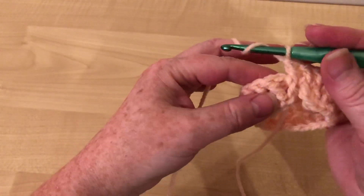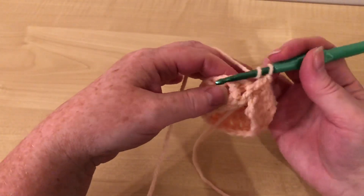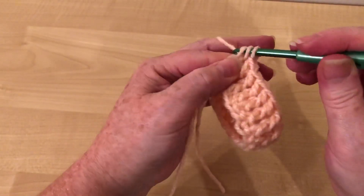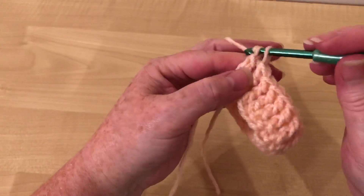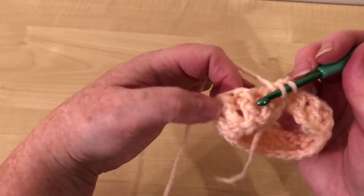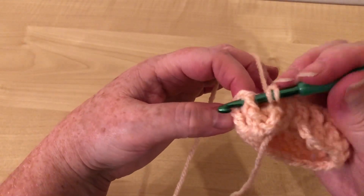So now, in my tutorial for my gloves, we just continued to go round in a spiral — no chains, no slip stitching. So if you look at this, it's ever so easy to just push it through.